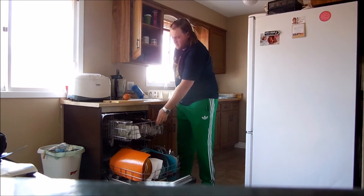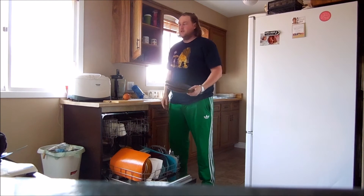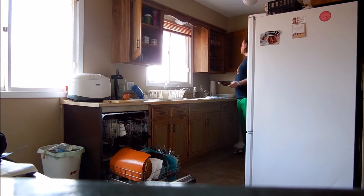Alright, now we've got some plates. Plates, they go over here. They go in there. It's pretty exciting.